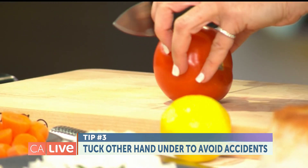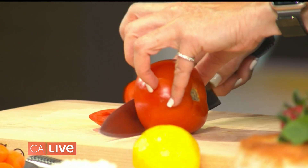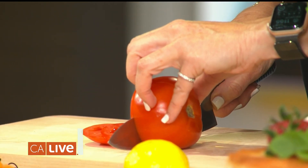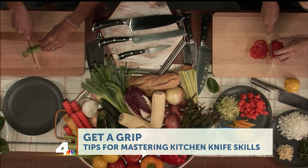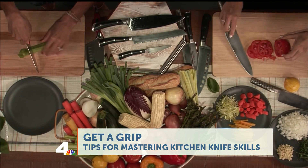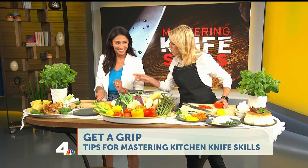Notice how I'm tucking in as I'm slicing. Tuck those fingers — there you go! Practice makes perfect. You can see I've got almost windowpane slices of tomato here. I'm going fast, but you'll have more control if you hold on closer to the blade.